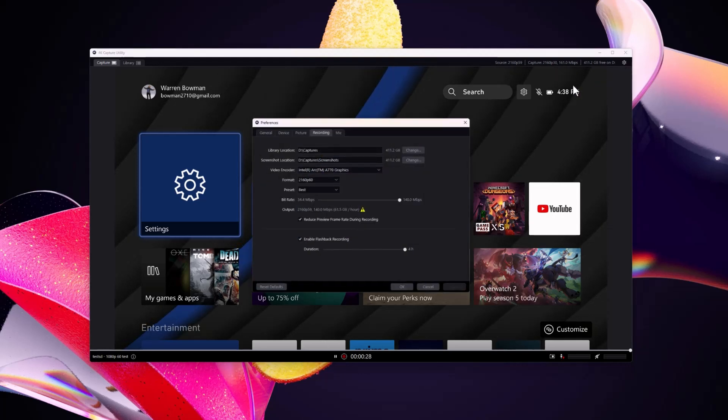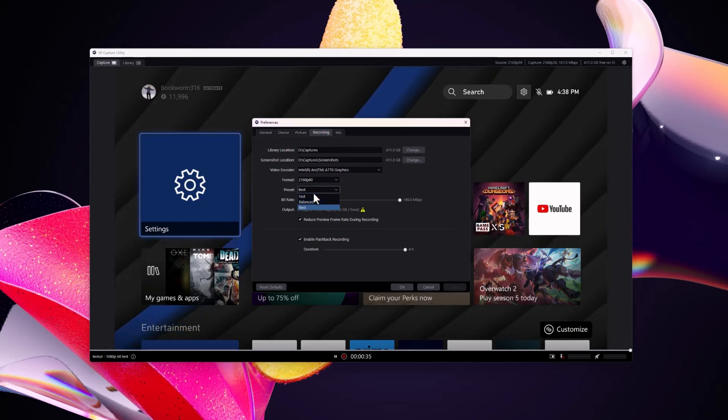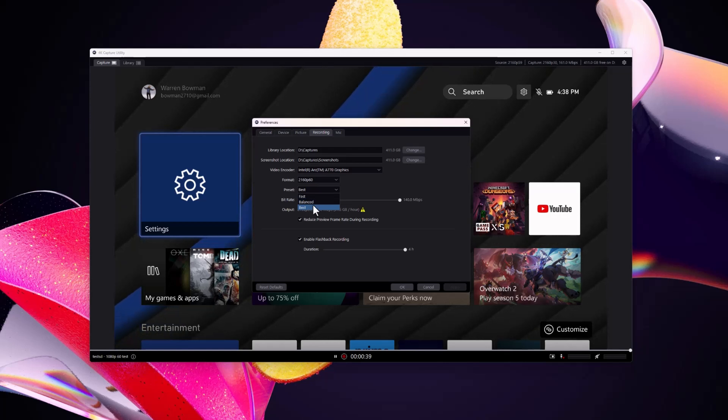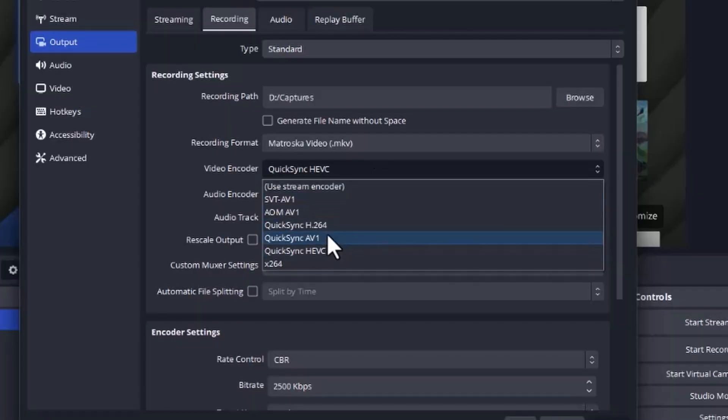I want to talk about capture cards. I'm using the Elgato 4K60 Pro Mark II — I've been using it for four or five years. Right now it's not officially supporting Intel cards, so keep that in mind. While it does work and you'll see the card show up, it's definitely mixed results. The only thing I was able to consistently get working is the Nintendo Switch, and really only at 1080p 60 — and I don't think it's actually capturing at a full 60 frames per second.